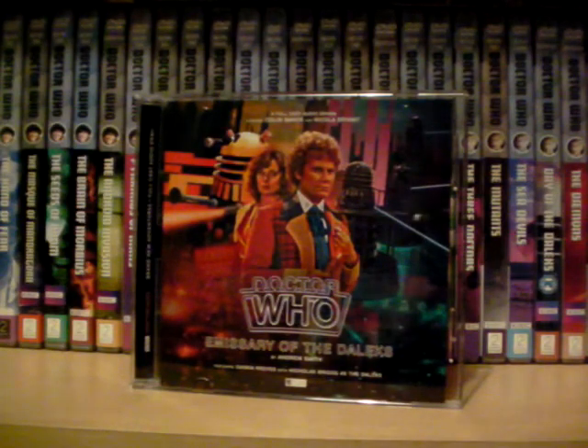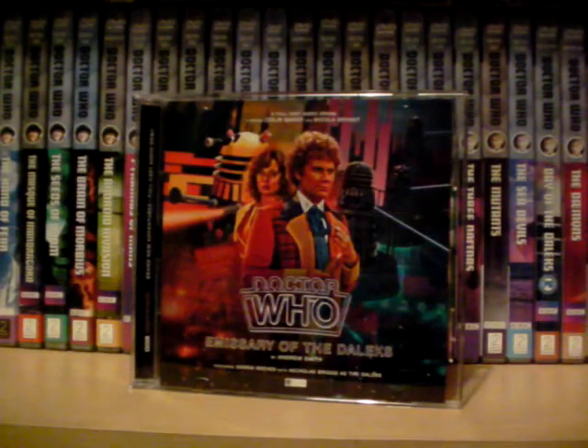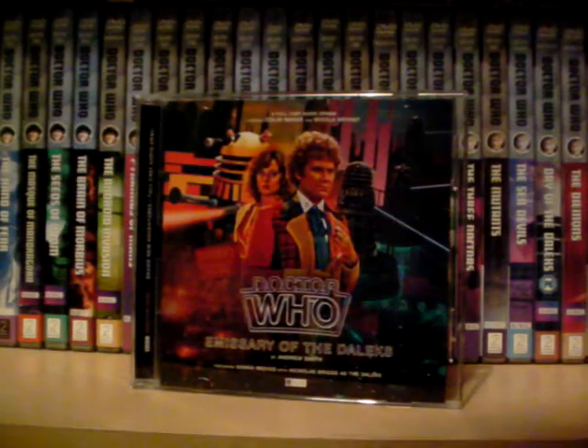On the other hand, the normal Daleks are just sort of meh. But to be fair, there's more of a higher-rank Dalek focus, so it kind of makes sense.